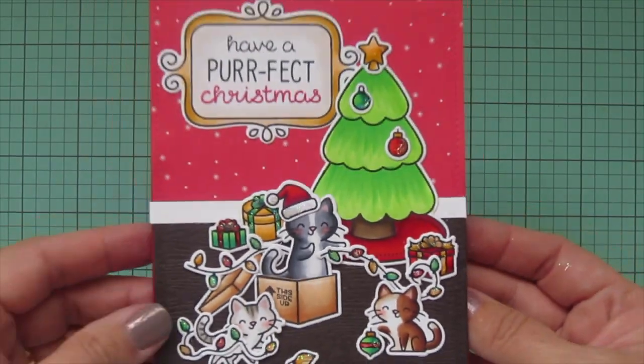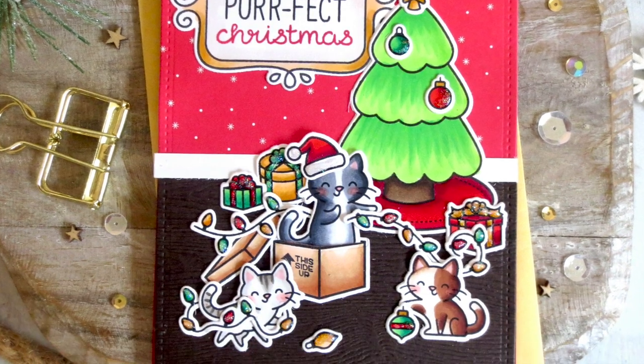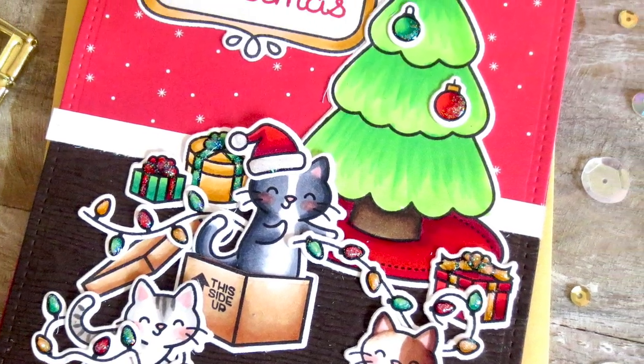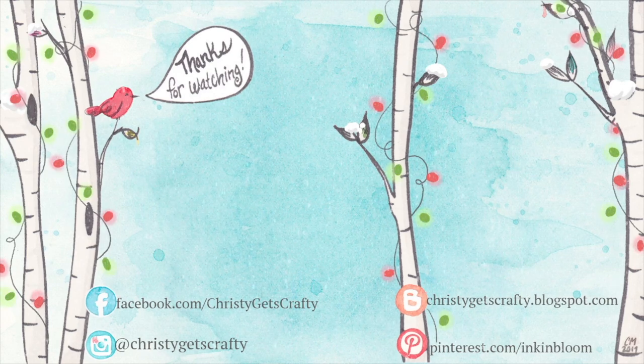I hope you guys have enjoyed this one with these naughty Christmas kitties! If you did, please hit that like button and subscribe — ring that notification bell so you don't miss any future videos. I post new ones every Monday and Friday. If you're interested in any of these products, you'll find them listed and linked in the description bar below. If you'd like to check out day nine of the previous two years of holiday card series, those are on screen right now. Thank you so much for watching — I hope you have an amazing day, bye bye!